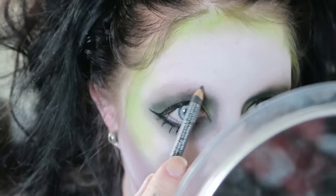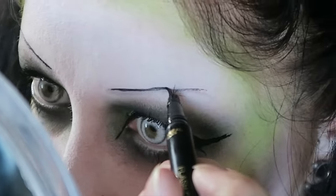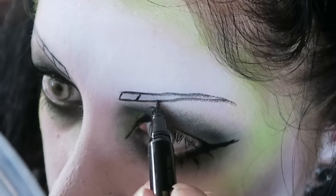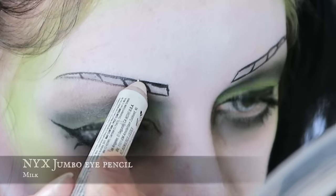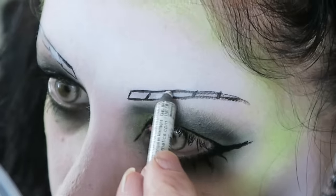It wouldn't be Beetlejuice without some black and white stripes. I'm very scared at what I'm about to try and do. I don't have the correct stuff I'd like for it, but you've got to make do with what you have. I need the faintest lines to mark where I want my eyebrows to be. Maybe a little thicker than I intended. Once upon a time I had a white liquid eyeliner — I do not have one of those. So I'll give this chunky eyeshadow pencil a go. The chunky one is just better.